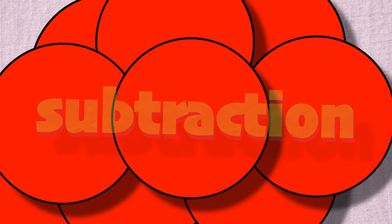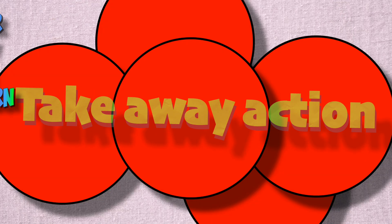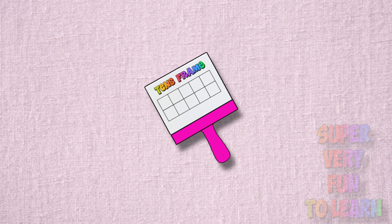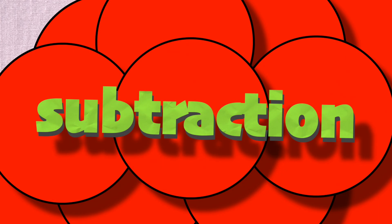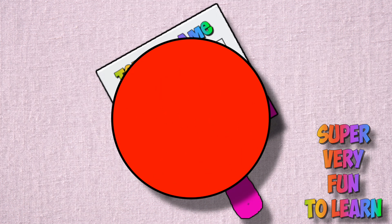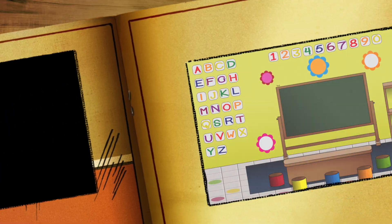Subtraction is take, take away action, and it's super very fun to learn on my ten's frame.